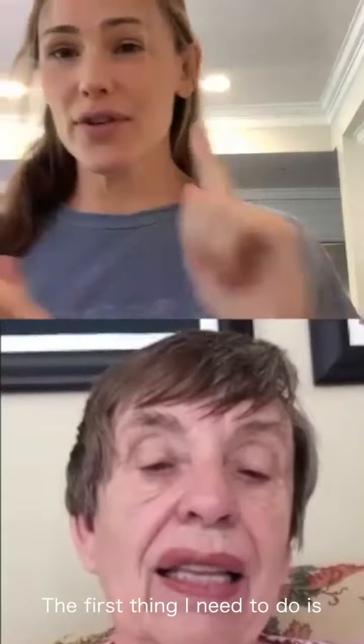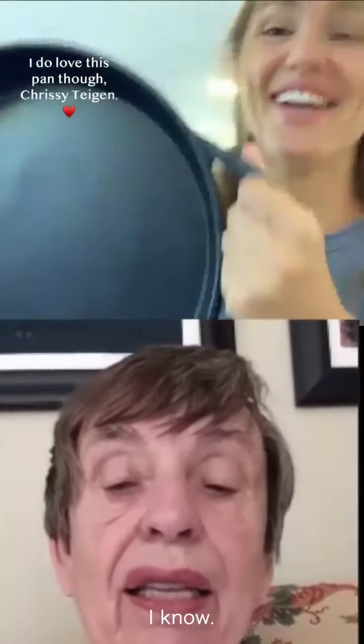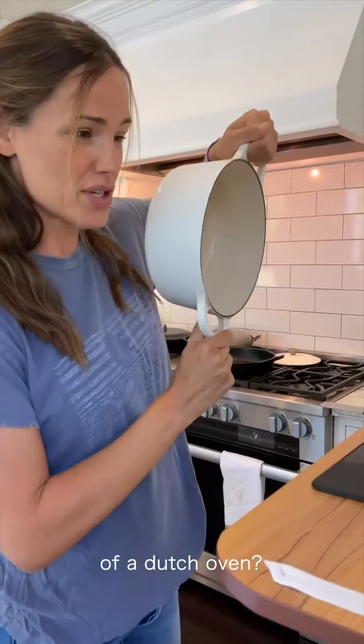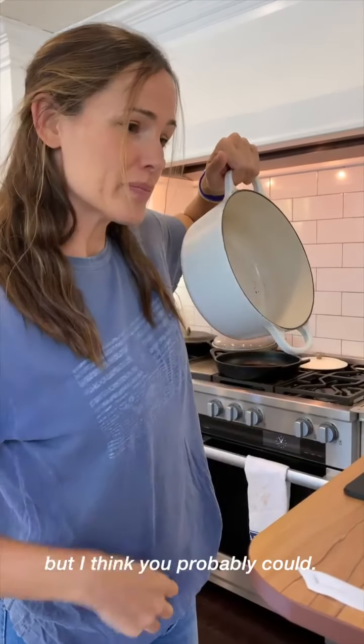Corn bread. The first thing I need to do is heat the oven — heat the oven to 450. Mom, I don't have the right size skillet here. What do you have? Show me what you have. That's way too big. I know. Can you do it in the bottom of the Dutch oven? Well, I've never done that, but I think you probably could.